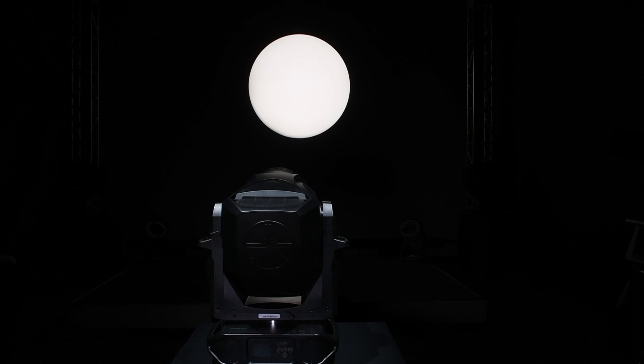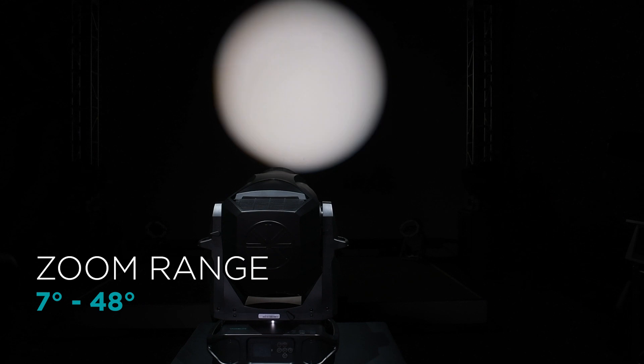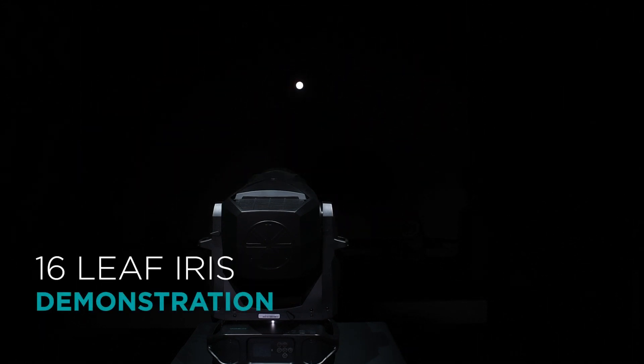The VL1600 Profile has a zoom range that can go from a narrow 7 degrees to a wide 48 degrees, and has a beam size iris for pin light beams.